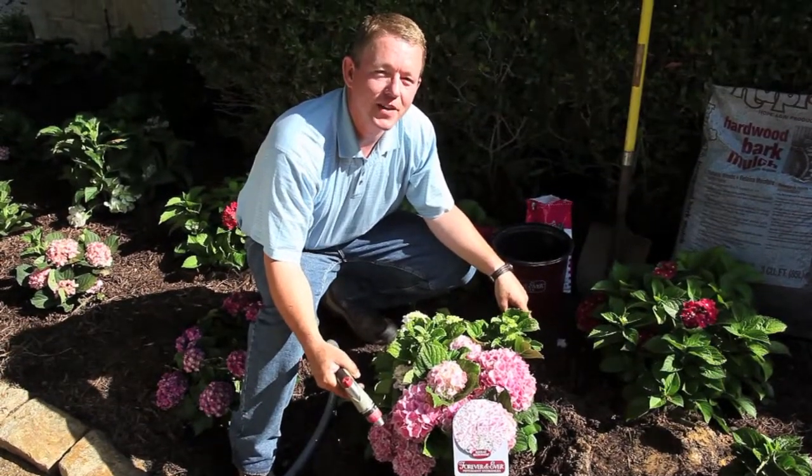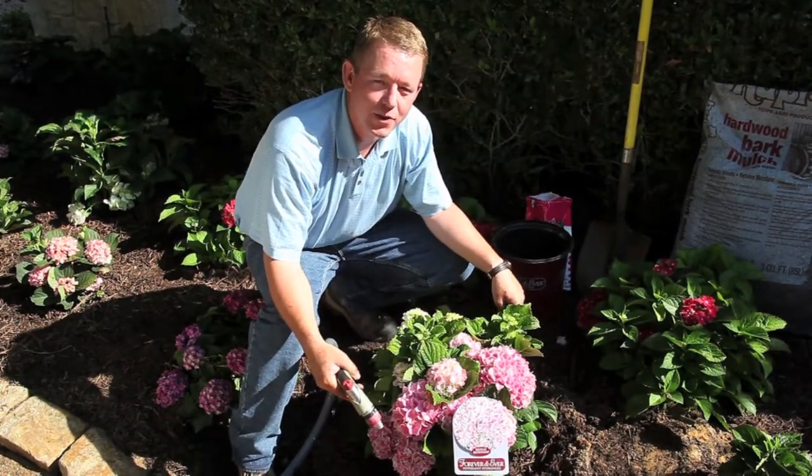For more information, tips, and location-specific details, please visit your local garden center or ForeverAndEverPlants.com.